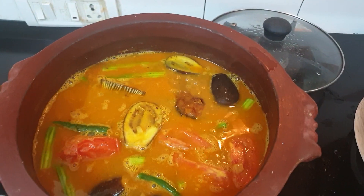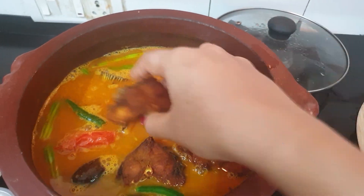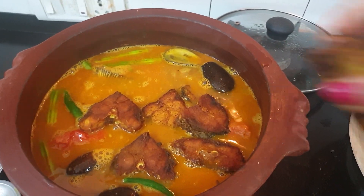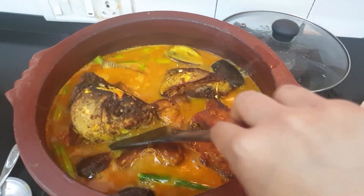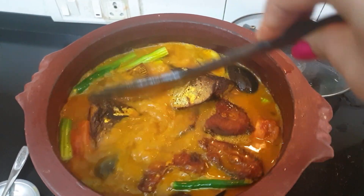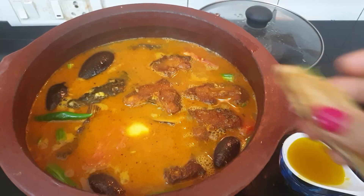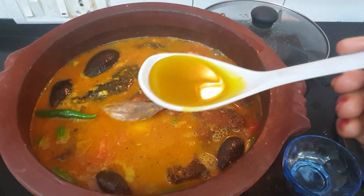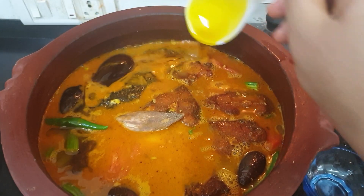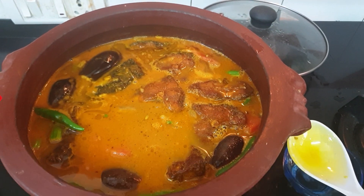Now we will add the fried fish. We will add 1 big spoon of mustard oil. We will cook it on medium flame for 5 to 10 minutes.